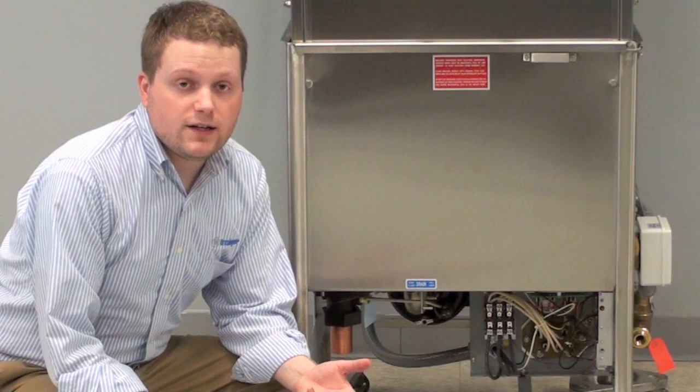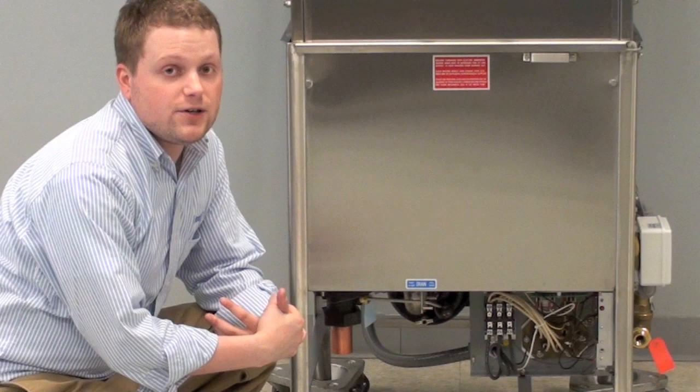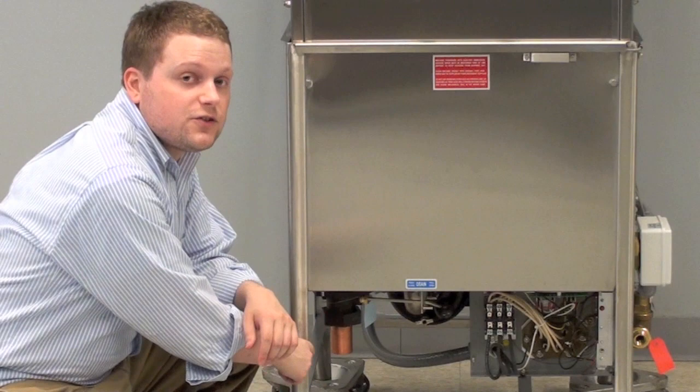Before we get started on how to run your machine, let's go over some of the basic components. On the front of your machine, you'll have a large panel. Simply slide it off to access the items underneath it. It's really simple to do. If you need help, you can always call us or ask to speak to your rep or your dealer.